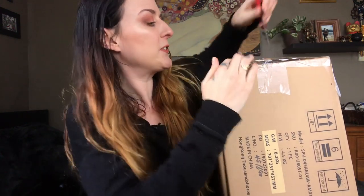I've had this thing for about a week and I haven't been able to sit down and open it, so I'm pretty excited to finally get to do that with you guys.